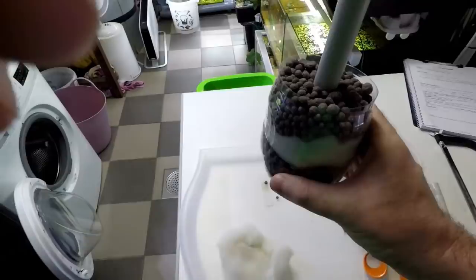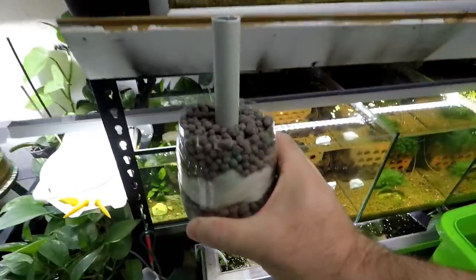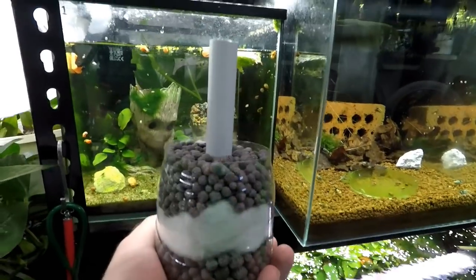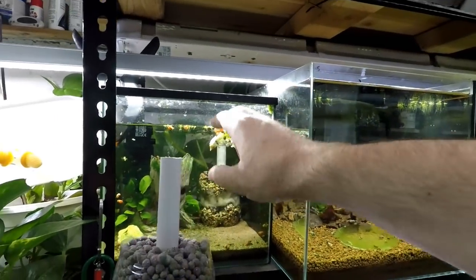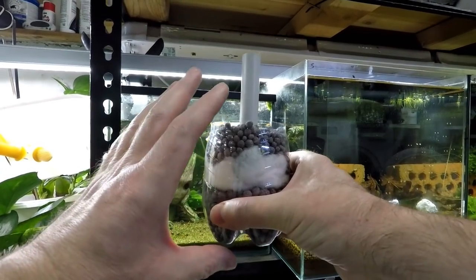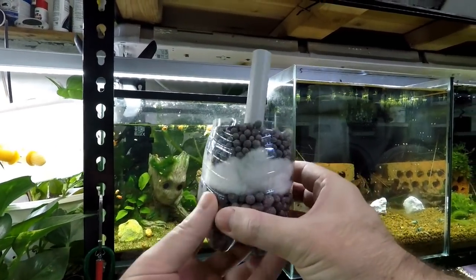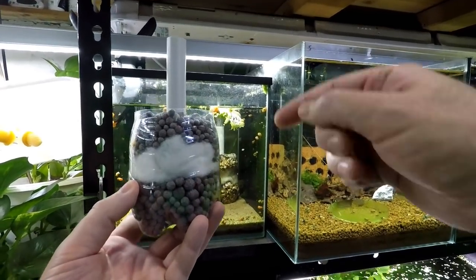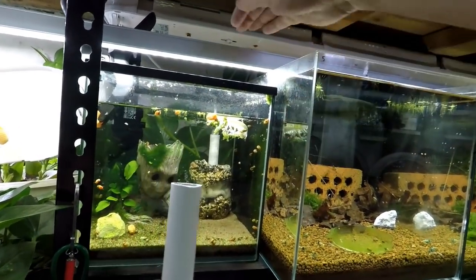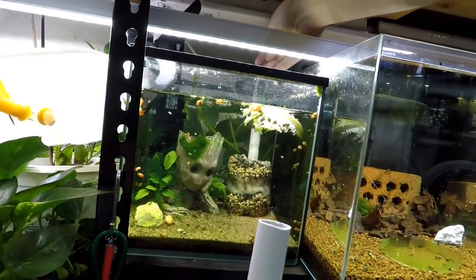Take it over to your tank and plop it into position. Remember to take some water out of your tank when you're doing this, because when you put this in, the volume of the filter will push the volume of the water up. Take your filter, put it in, and then take your airstone — one of these — and put it into your pipe.